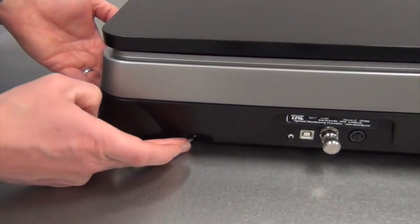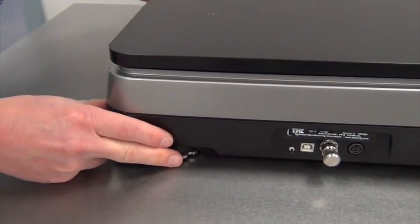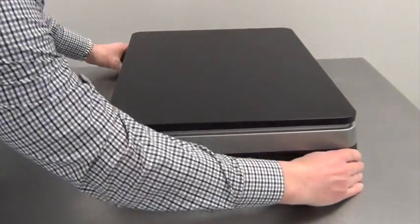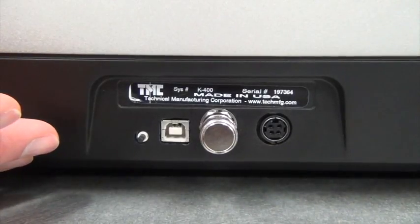Any difference can be easily accounted for by adjusting the single leveling foot on the back of the K400. The leveling wheel can be adjusted by hand until the unit is stable. Always check to ensure there is no wobble.